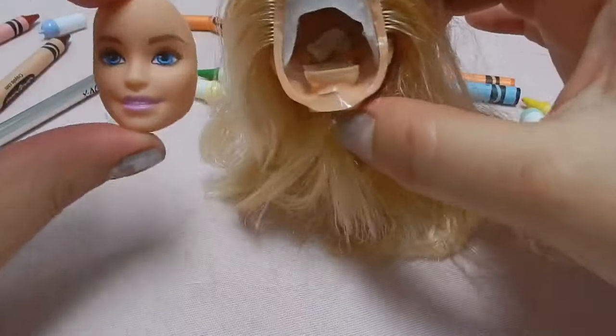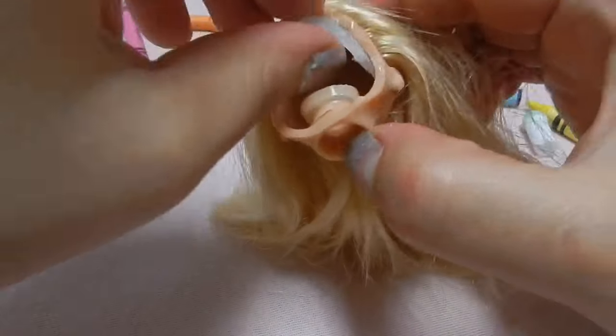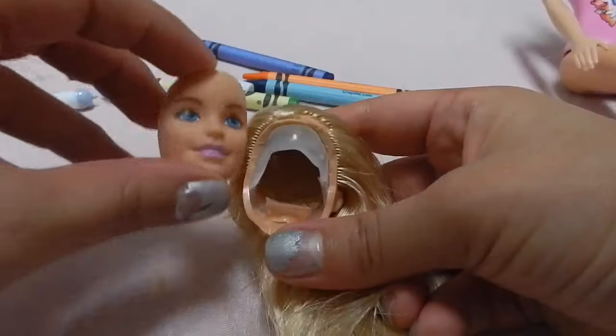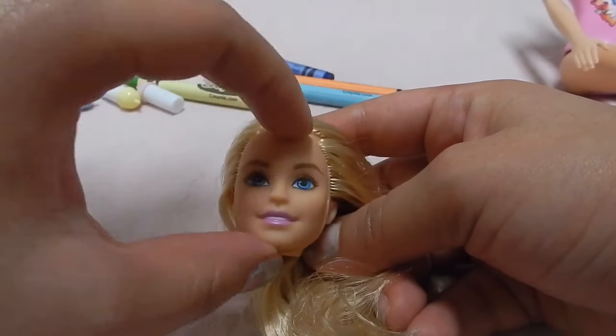Wow, you're all done! Look how cool that looks. So now you just need the face and you can do whatever you want with the other part. You can eat it — don't eat it. Cook it — don't cook it. Just throw it away, that's better. Or Christmas is coming so you can give it as a gift to someone.